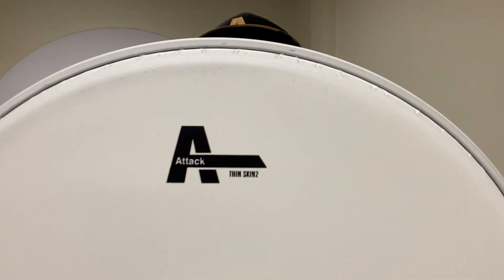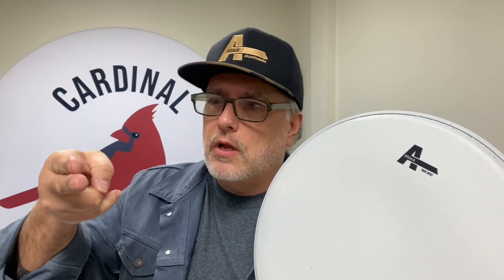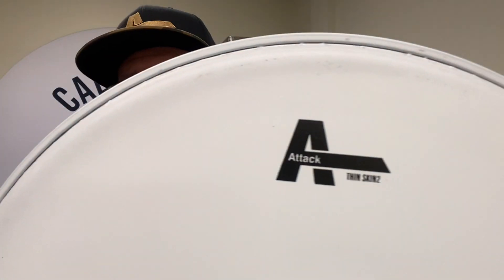There are in-depth videos on attackdrumheads.com where you can dive in deeper. Now we've switched into two-ply — this is the Thin Skin 2. Most two-ply heads are two seven-mil pieces of film on top of each other, but this is an odd combination: a five mil and a seven mil film on top of each other. If you want the durability of a two-ply but a more open sound, try the Thin Skin 2.